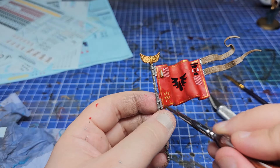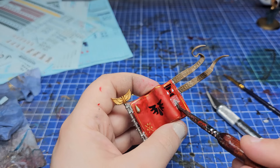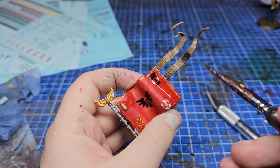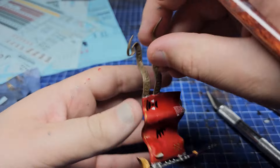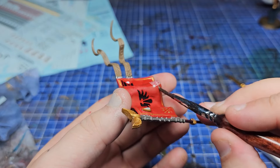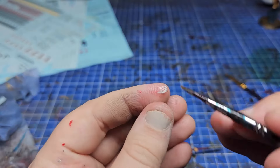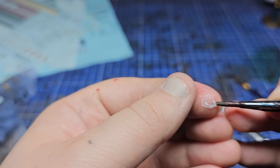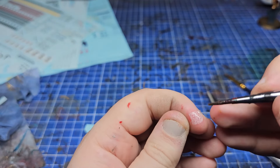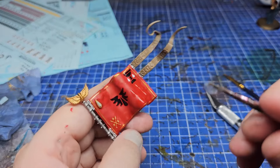After getting a transfer off the banner I flattened it again against my finger, then used an upraised corner to peel it back off my hand and place it where I wanted it. You can avoid all this by planning better and being more organised. I also made liberal use of Microset alongside Microsol to keep everything fluid and moving whilst repositioning.